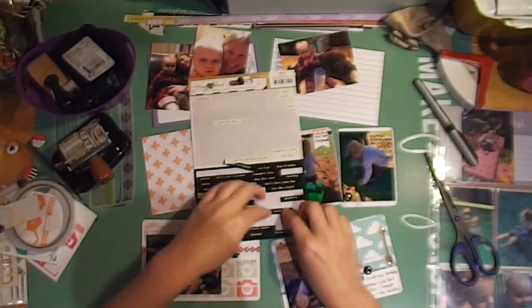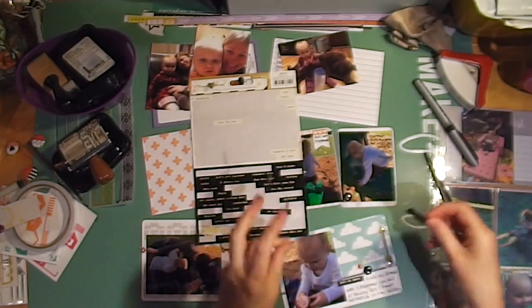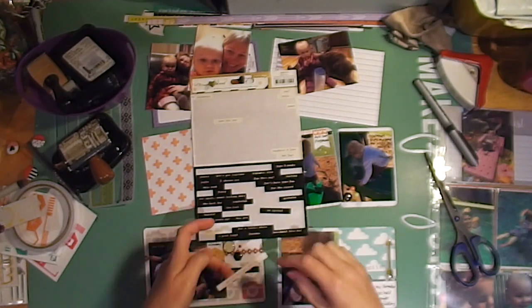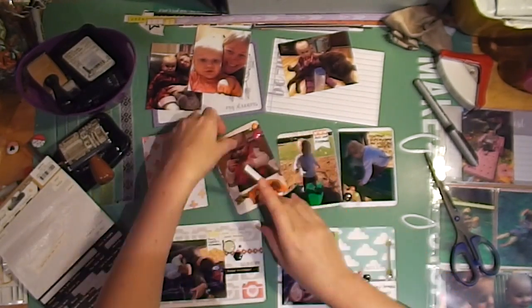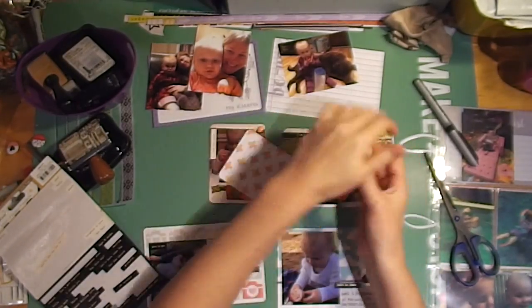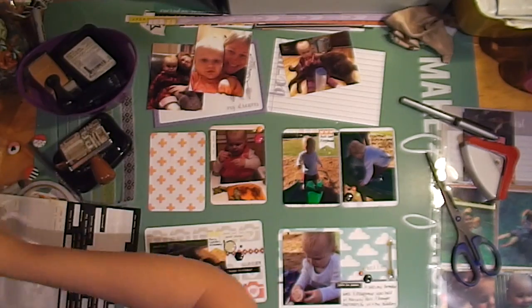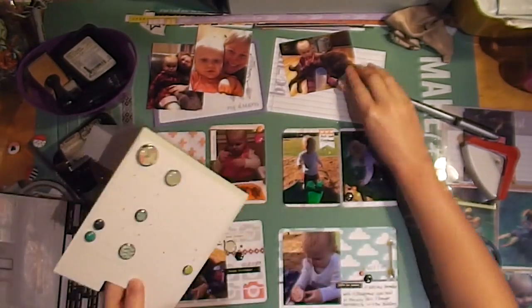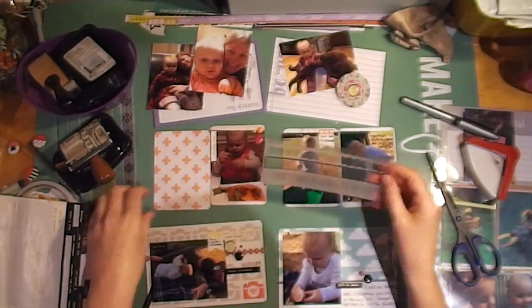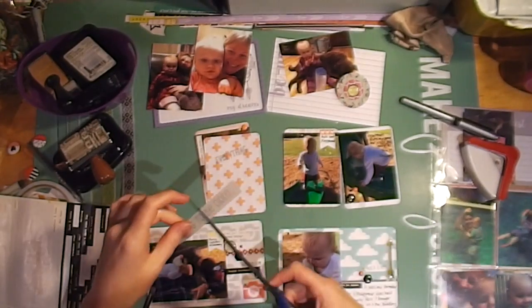I'm getting out my tiny word stickers — I'm determined to use up the rest of this sheet. By the end of this month I've used up all but three or four of them. There are a couple that I really need to find the right photo for because they're quite specific — one says '24/7' and another says 'celebrate,' so I wanted to put it on a birthday photo or something.